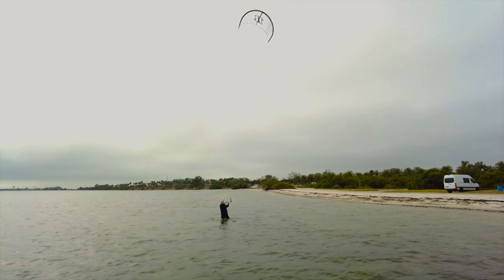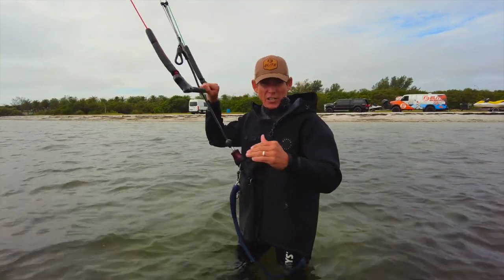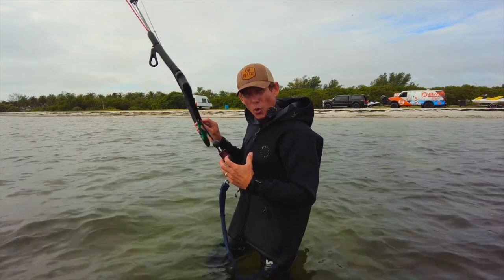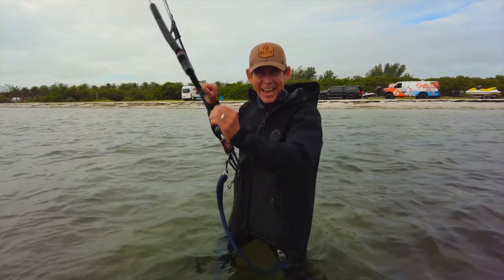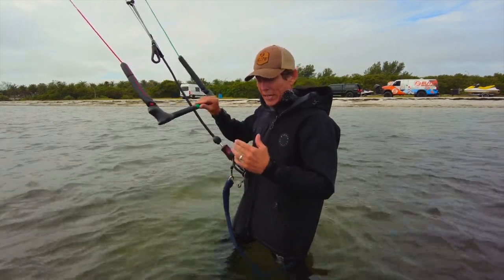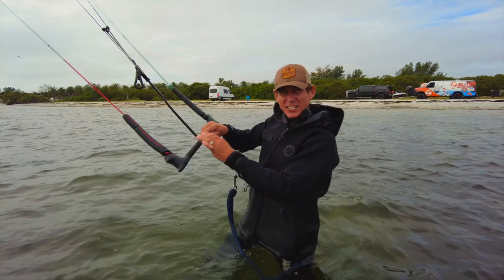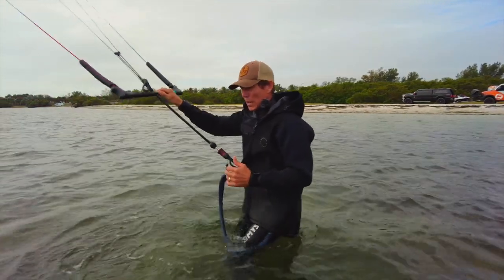Now you can consider yourself a master at looping. Here are some pro tips for when you've progressed and experimented with these looping tutorials. If you tense your body up, lock in your core, and edge away from your sail, you add tension to your lines and those loops are going to be a lot tighter, crisper, and more controlled throughout the entire loop. When the loop is initiated, don't turn into a wet noodle — tense up, edge away, and lock your body in so line tension is managed well.